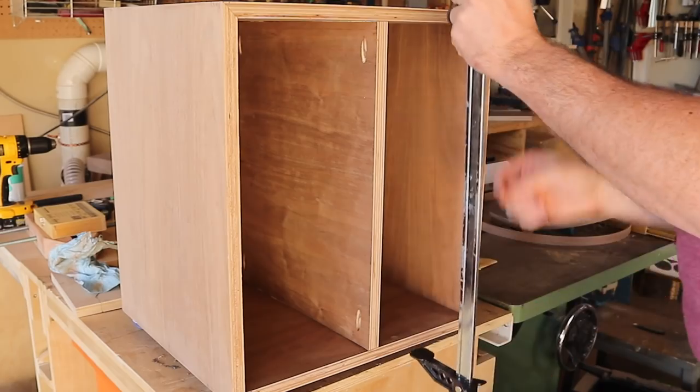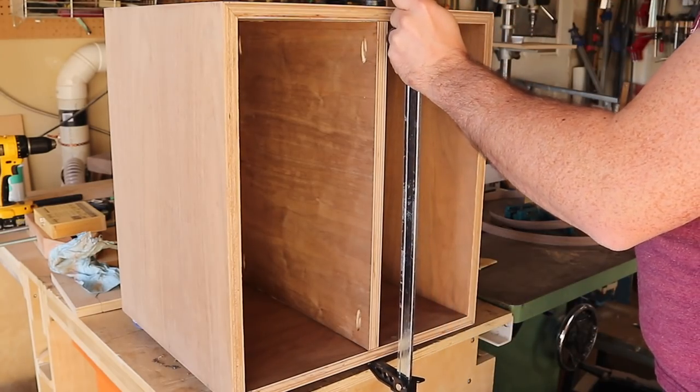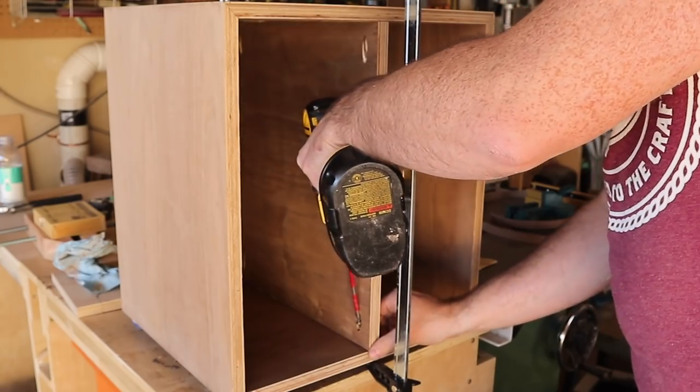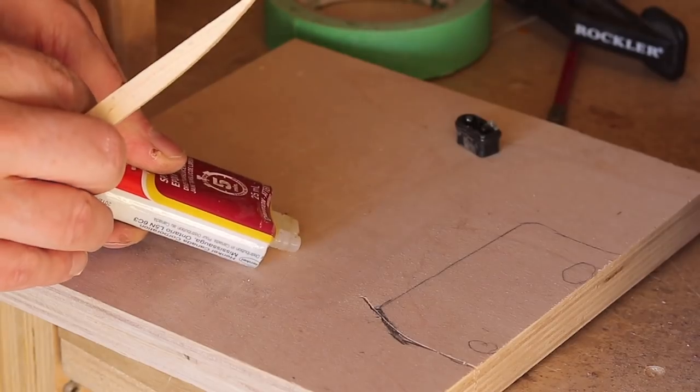One thing I noticed on this build is that the bench cookies that Rockler makes are just the right height that you can slip one of their bar clamps underneath the piece while still having the bench cookies in place. Very cool, Rockler.